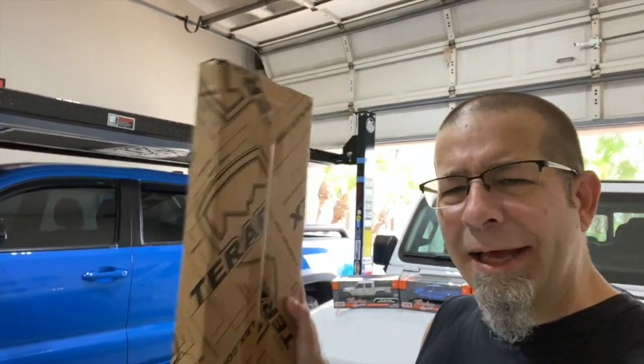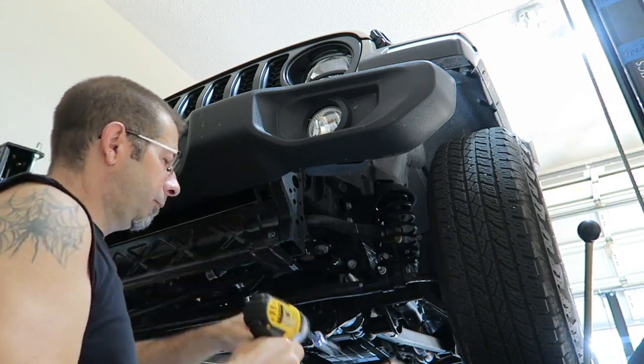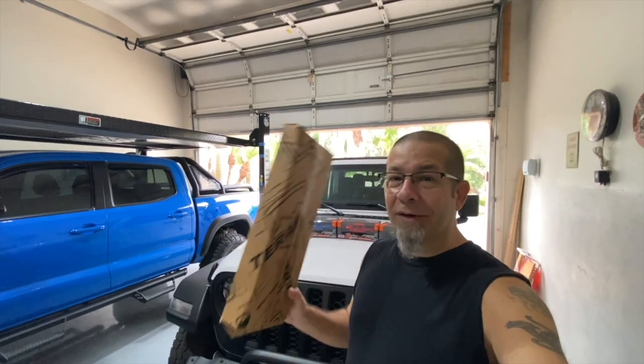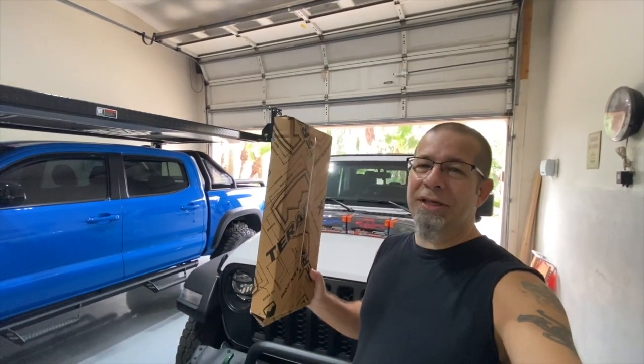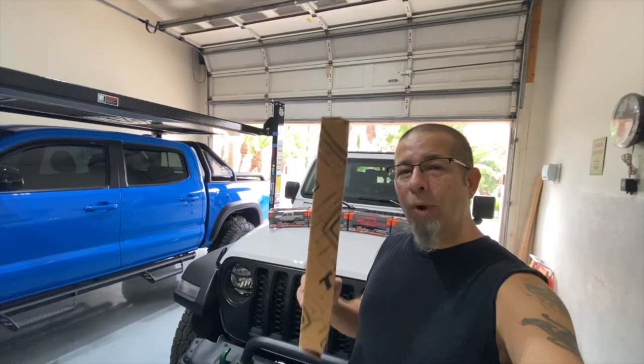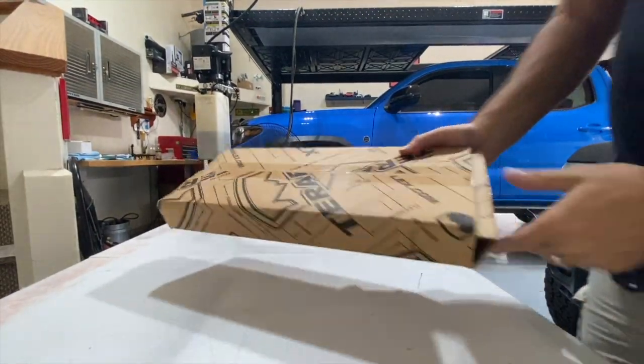Good morning everybody! We're going to do a Jeep Gladiator giveaway. My buddy Randall got an extra one of these and offered it to me to give away on the channel. It is a window shade to keep the sun and its rays from degrading the interior of your Jeep Gladiator. We're going to unbox it and I'll show you what's inside — I've actually never seen this myself.